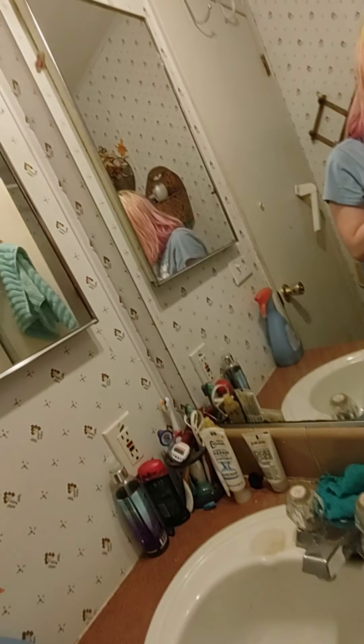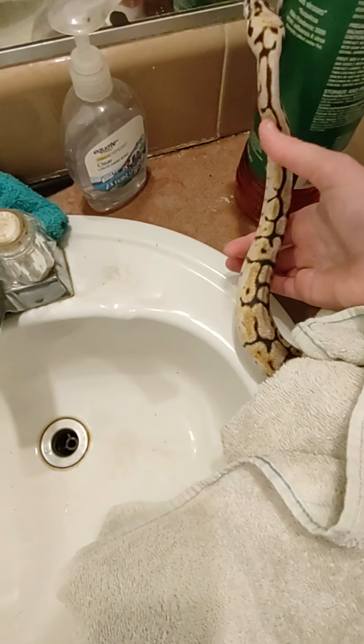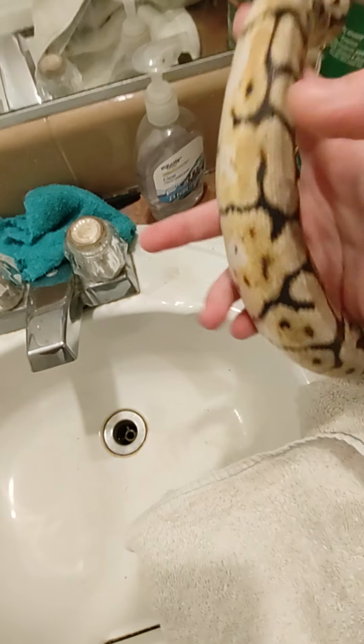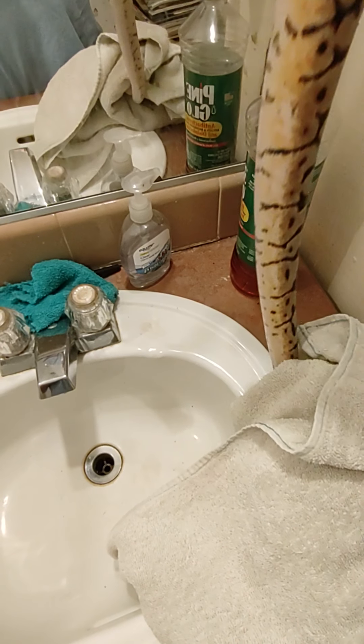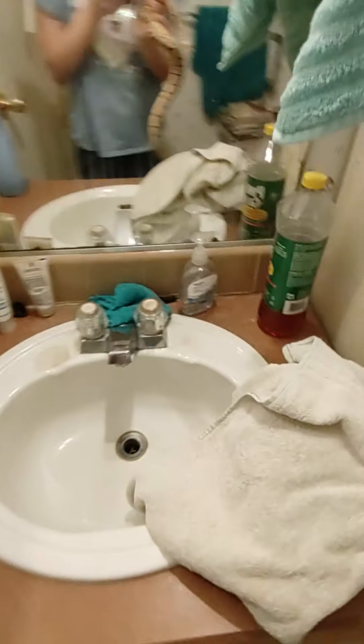Now dry your snake off — mostly dry him off. I haven't fed my snake in a while, which is why I'm giving him a bath because he's stinky and smelly. Pat, pat, pat lightly. He's so cute. Take him out of the towel lightly. Now you've got yourself a happy snakey, and I'm going to take him back to his cage.